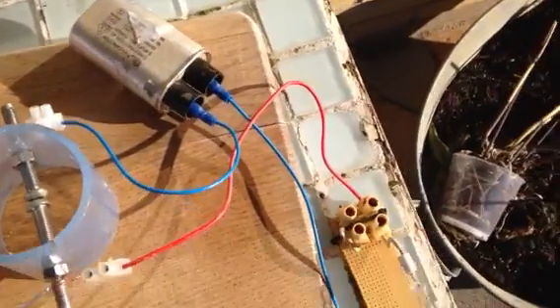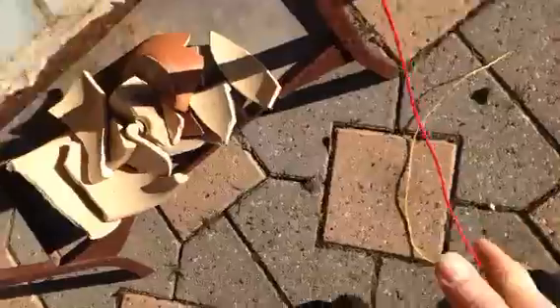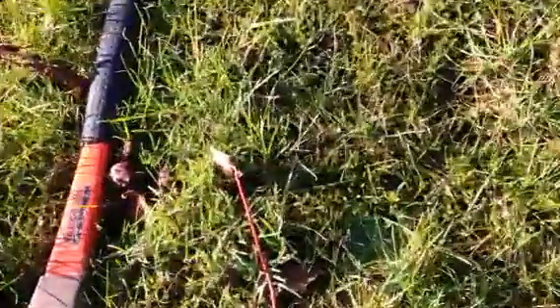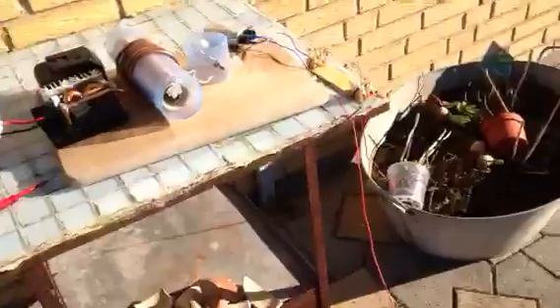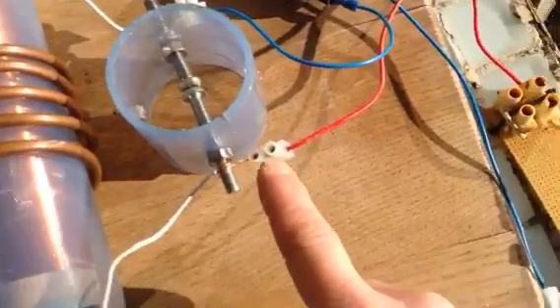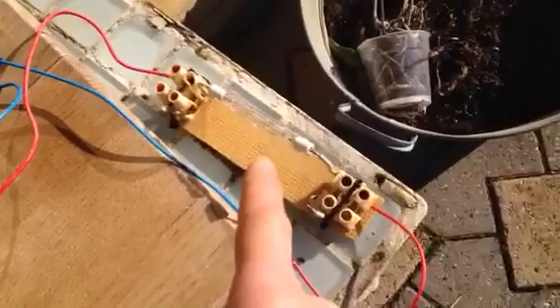One side goes out through a capacitor and out into an earth rod — just a copper pin. The other side is connected from the spark gap through to a 250-watt halogen light, open-ended.